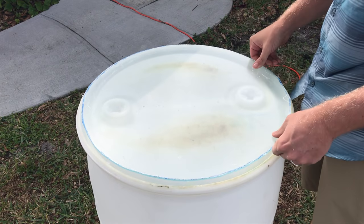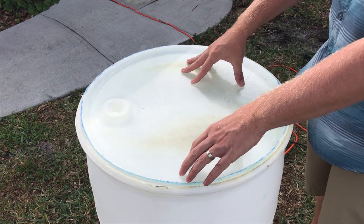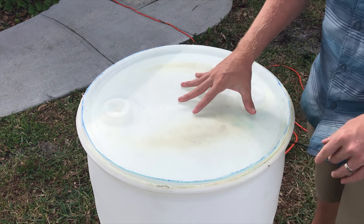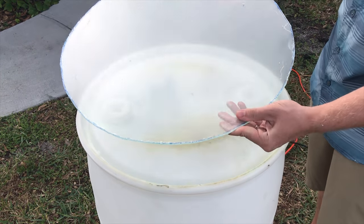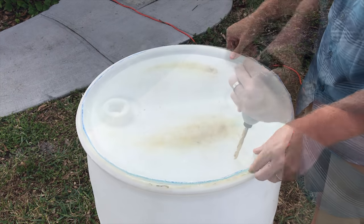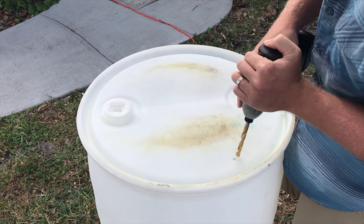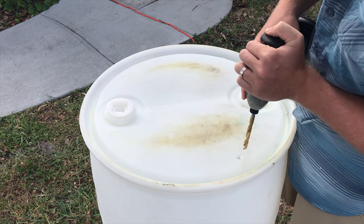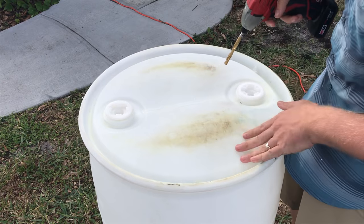Now I have the clear lid cut. I just need to cut out the top of the barrel so I can set up the hinges and the latch for the lid. I'm going to drill a hole into the lid so I can get my saw blade in there and then cut it out with the jigsaw.